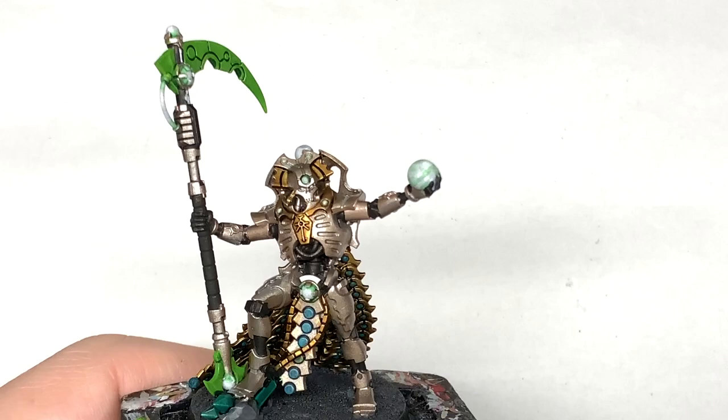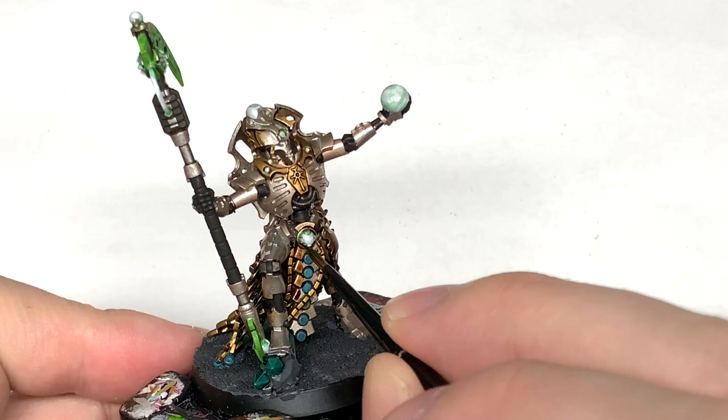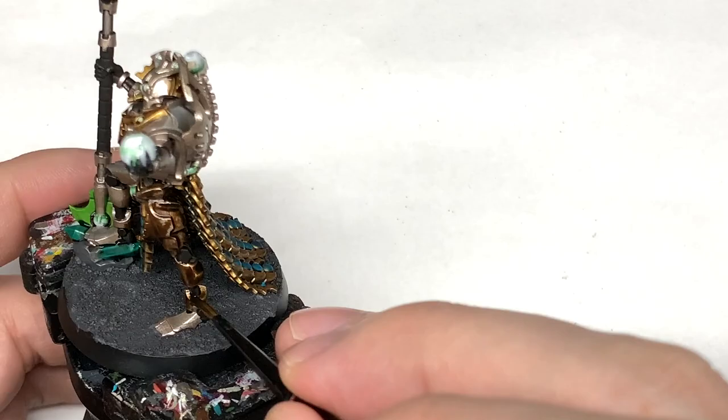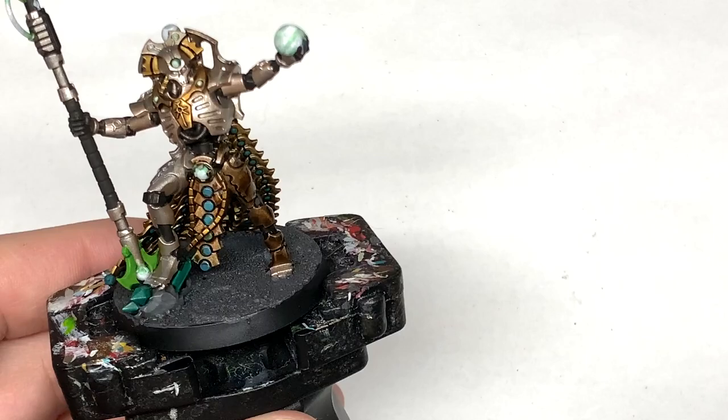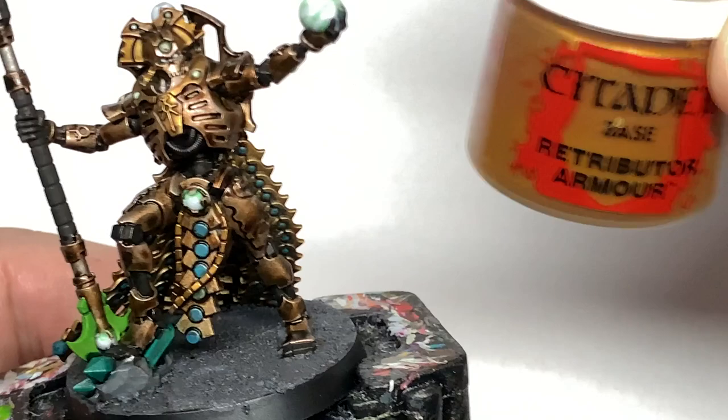Now it's Citadel Cryptek Armour Shade Gloss. We're going to use this on all of the Runelord Brass and Canoptek Alloy to give it that kind of old weathered look, while still maintaining the shine from the metallic. I noticed I haven't done the back of his foot — the heel and the toes — with the black, which is an oversight I'll go back and fix before we start highlighting the black.